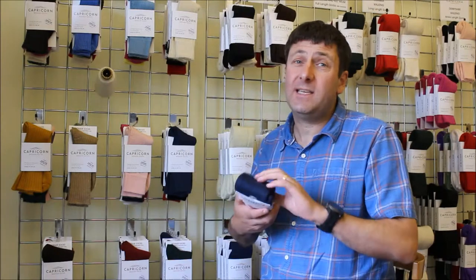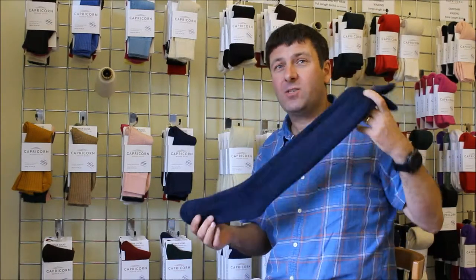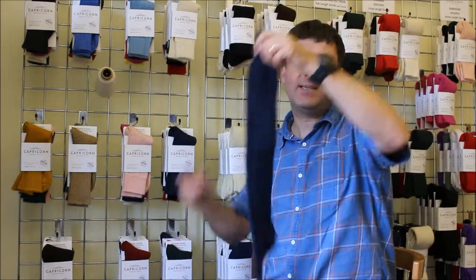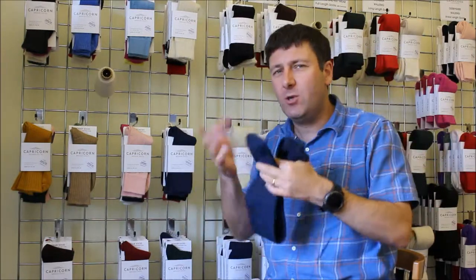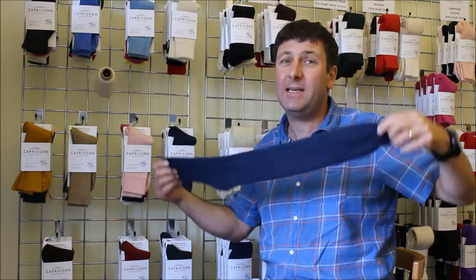Going back to the Cumbria sock — what does it look like? It's a long length walking sock, so a lot of people wear it for climbing or winter walking. It's got a terry toweling loop that runs from top to toe, all the way from the top right down to the bottom throughout the whole length, across the whole sock, giving you the padding that you need.